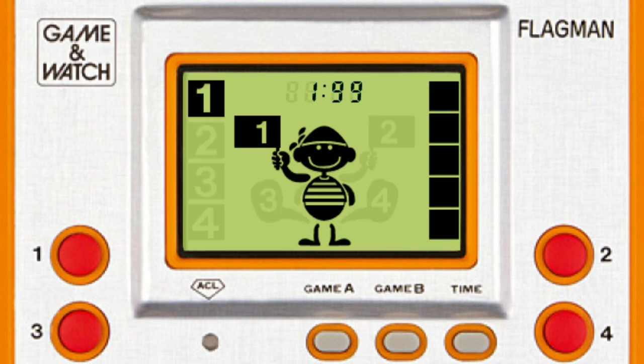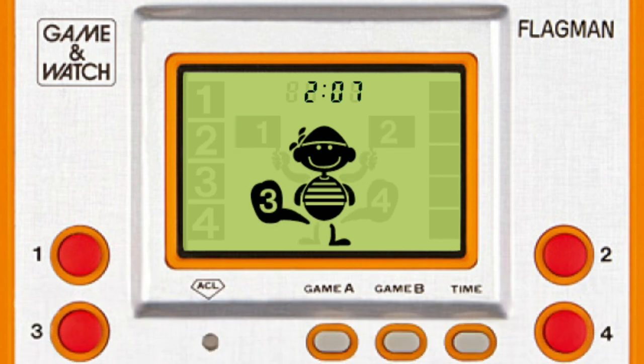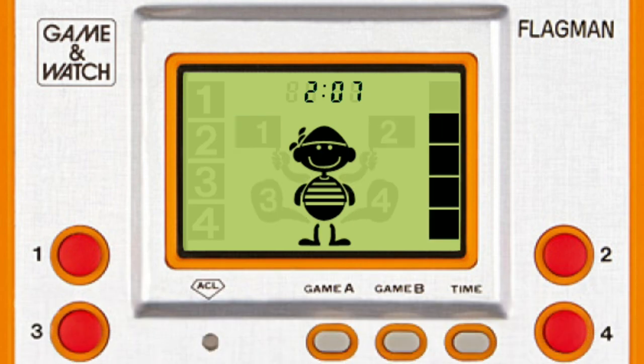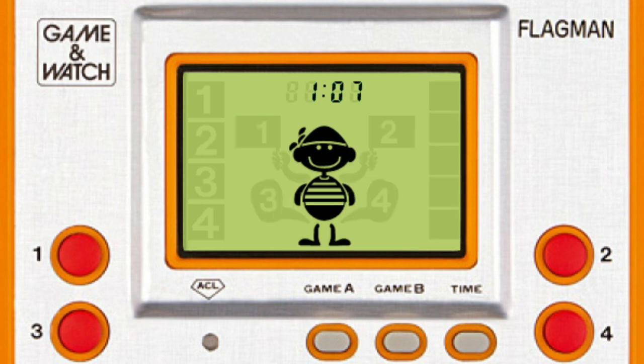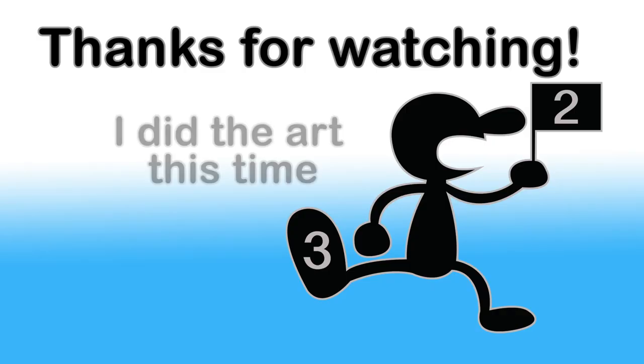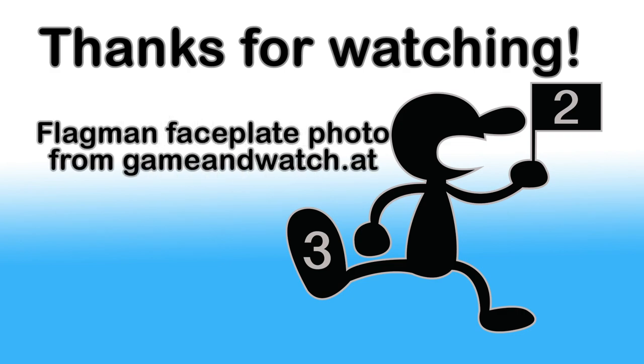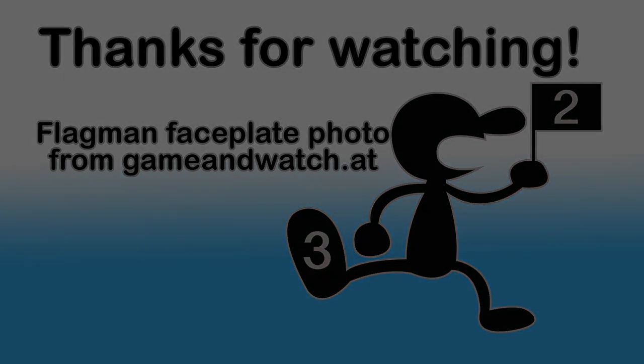And that's Flag Man. If you want your own copy of the game in its purest form, you can always get it as a DSiWare download, which is still available through the 3DS. It's also popped up in some galleries and even had a surprise cameo in a Game Boy title. But that's all the time I have for today. I have to go get a giant number 3 tattooed on my foot. I'm out.